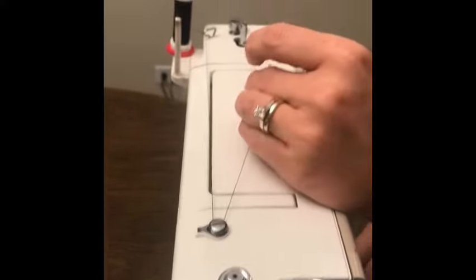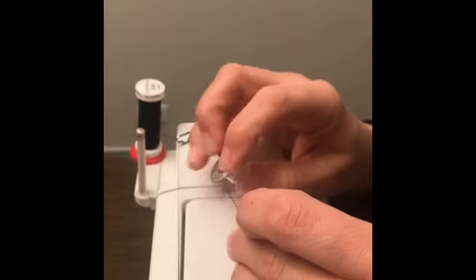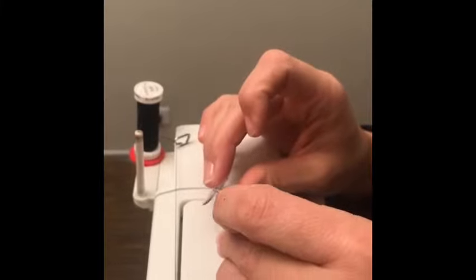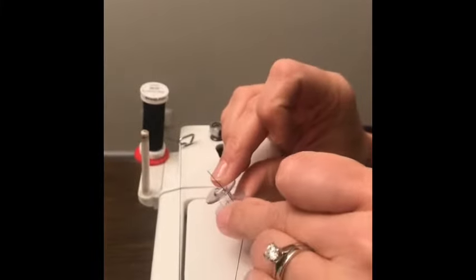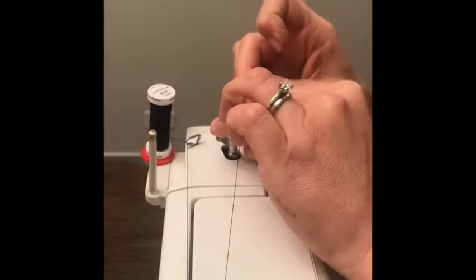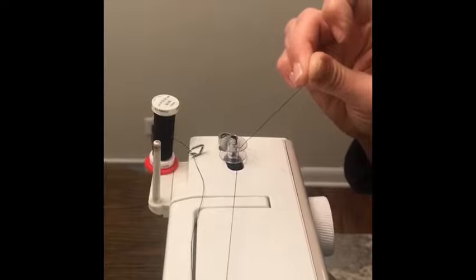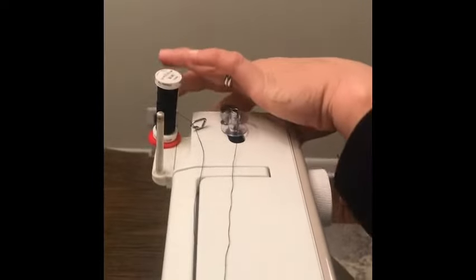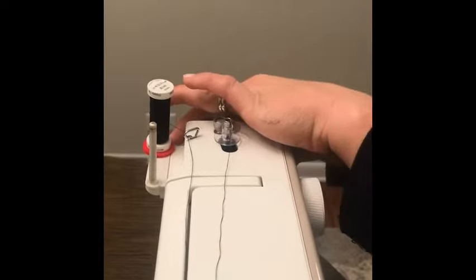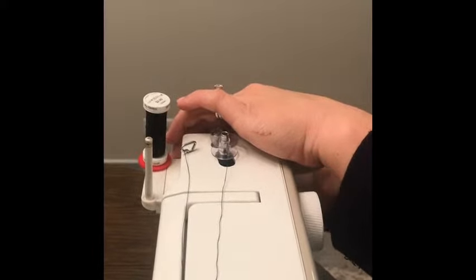Insert the thread through the hole in the bobbin, threading from inside to outside. Put the bobbin on the bobbin winder spindle and push it to the right. While holding the balance wheel with your left hand, place your right hand on the stop motion knob and turn the stop motion knob toward you.